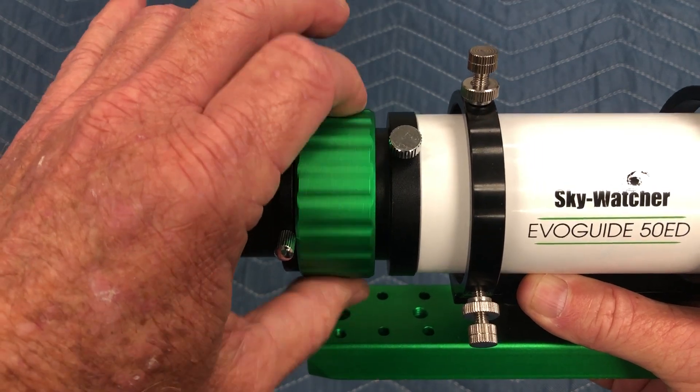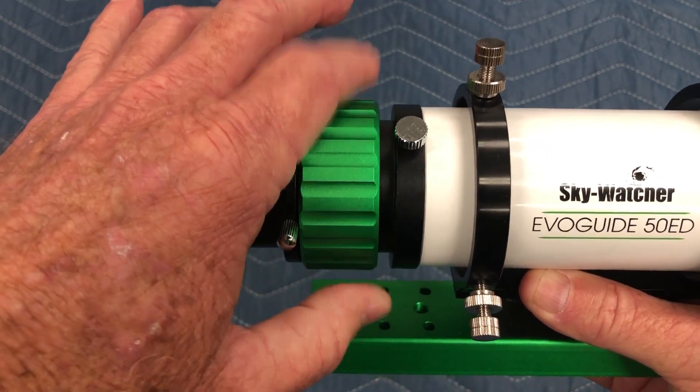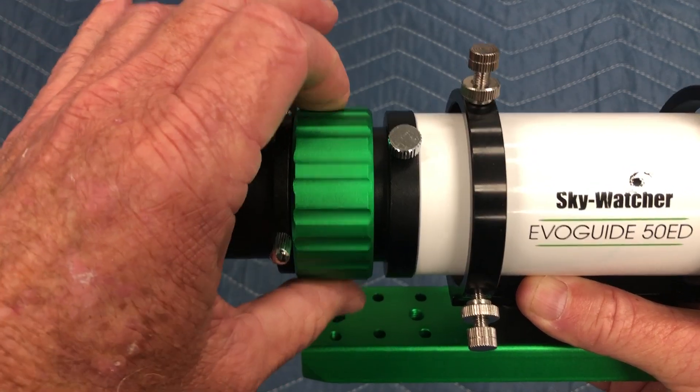There's no way you could hook this up to an automatic focuser, or you'd just be frustrated trying to get focus back and forth.